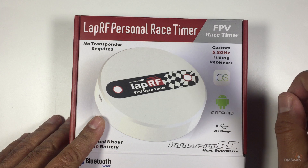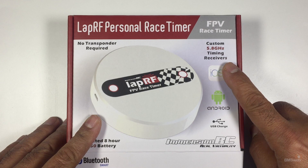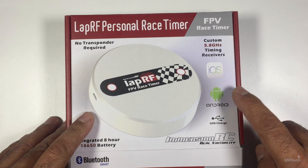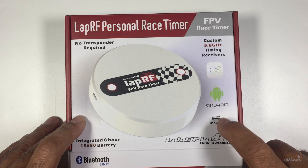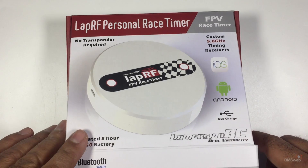It's a 5.8 gigahertz race timer, so it's actually using your VTX for timing, meaning you don't need to add anything else to your quad - which is really handy. It runs on iOS and Android and also supports USB charging. Let's get this open and show you exactly what you get in the box.